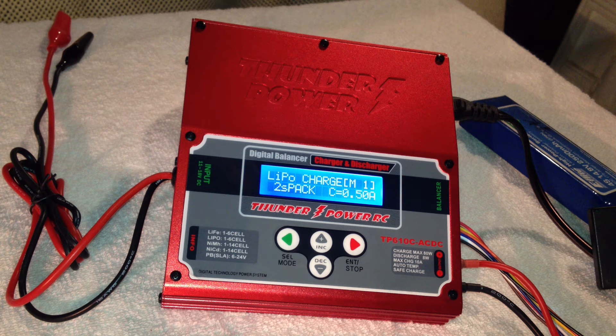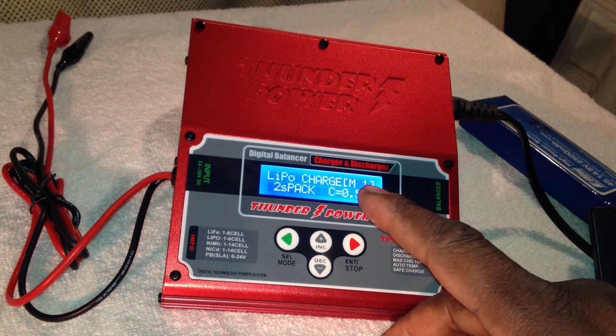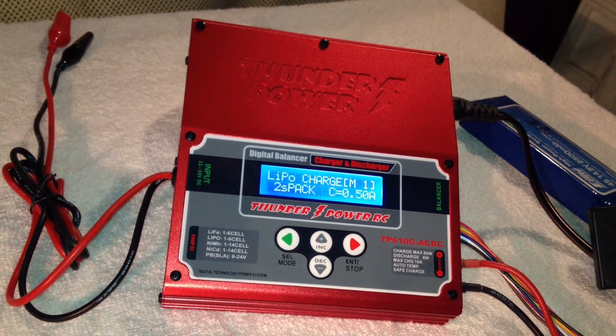Hello, this is my Two Cents RC here, and one of my viewers had a question about how to set the memory on here for each battery pack that you use, either if it's LiPo or NiCad. This video is going to show you guys how to do that.